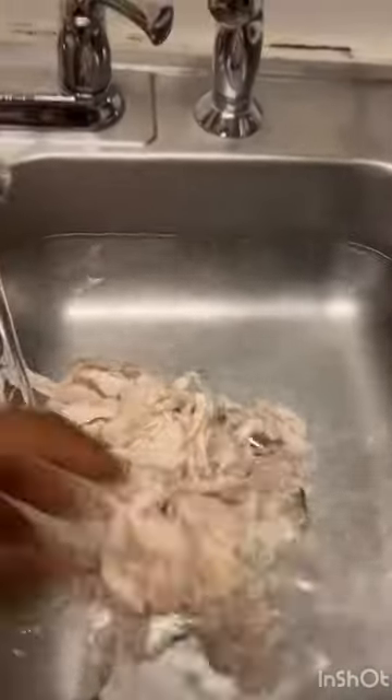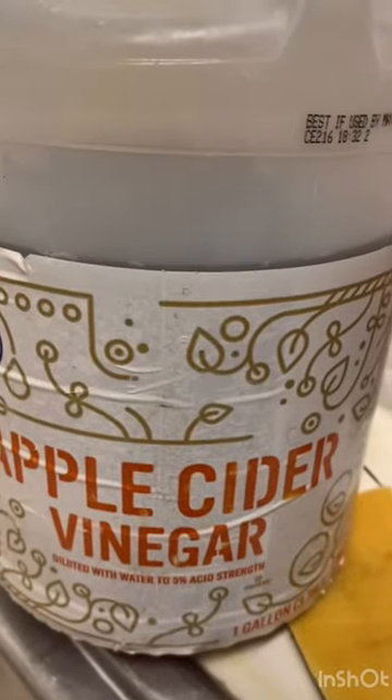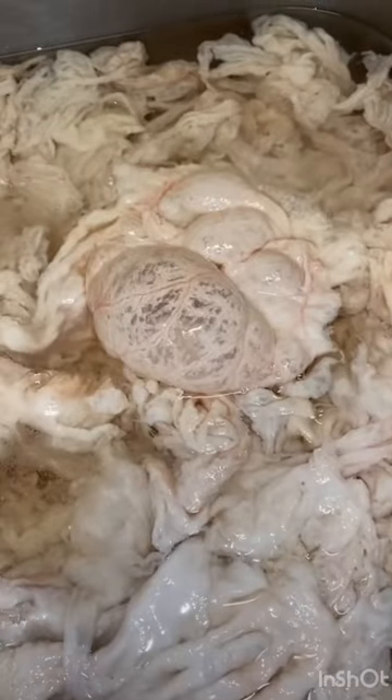Clean your sink, disinfect the hell out of it, then put fresh water and add your clean chitlins. You're gonna add a little bit of salt, a little bit of baking soda, and a little bit of apple cider vinegar so you can wash them up. Y'all see that nasty stuff.